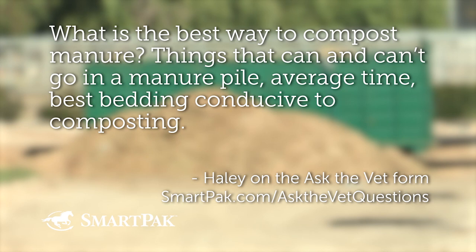What is the best way to compost manure? Topics covered include: things that can and can't go in the manure pile, average time, and best bedding conducive to composting.